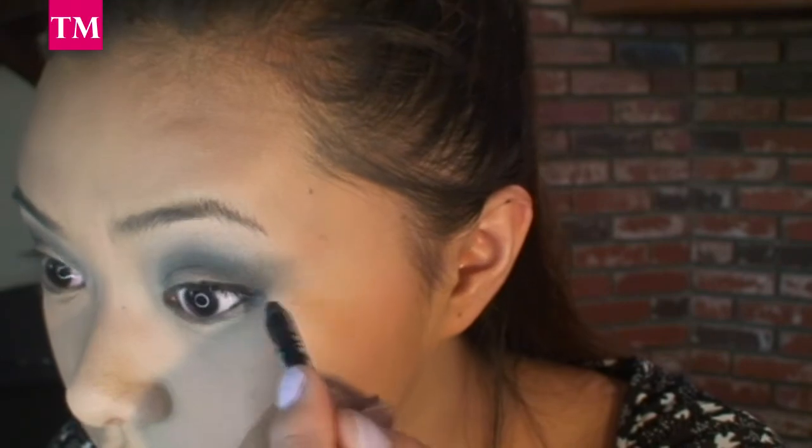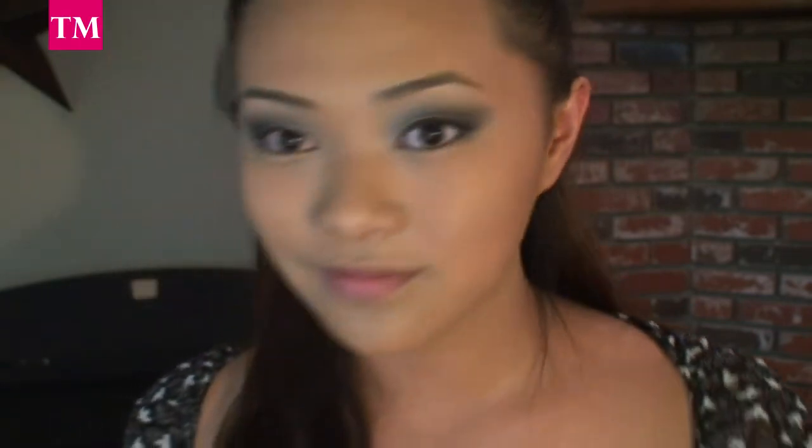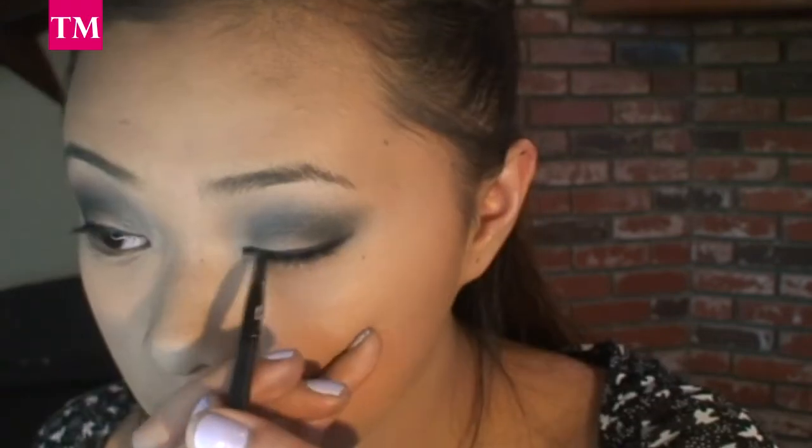Next, it's time to line my eyes. I'm using my Milani liquid eye pencil, and I'm going to go ahead and line my top water lines, and with that same pencil, I'm going to go ahead and line my lash lines. Now, with your eyeliner brush, go ahead and soften up those lines and start to wing out your eyeliner.